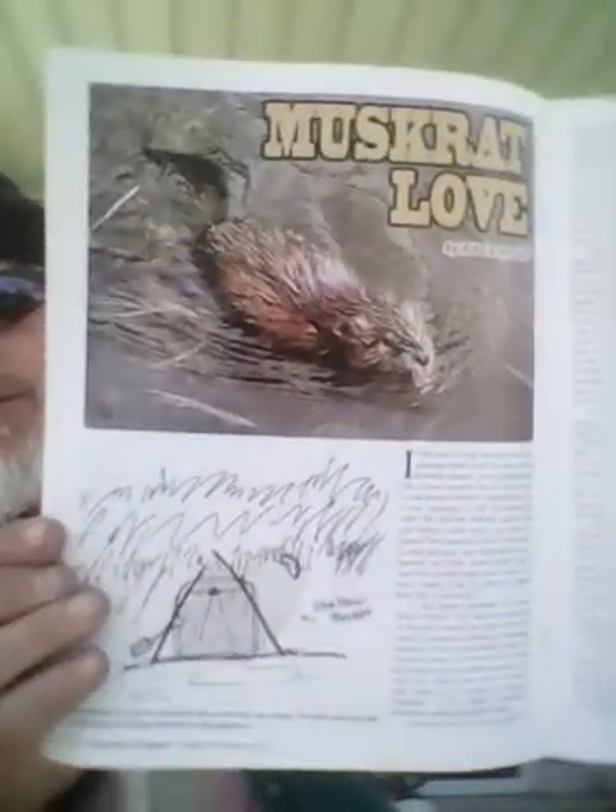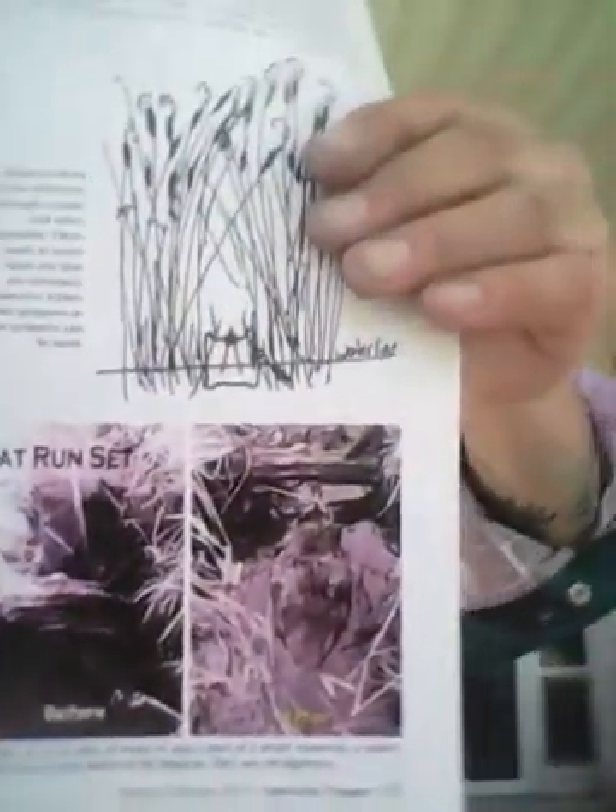This is the January/February issue — we have an article in it. I can't remember what page it is. Let's go to the table of contents — that would be page 32. That's the article I wrote. It was originally published with the original illustrations I used.